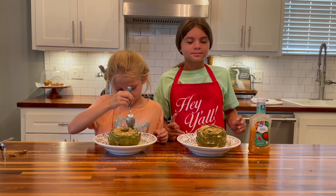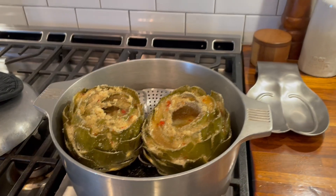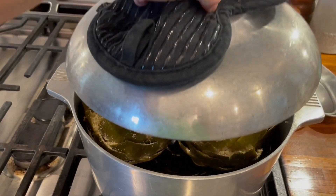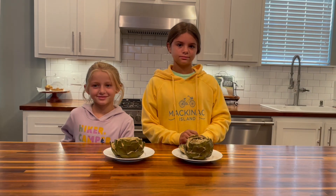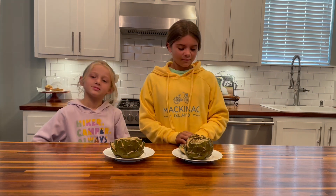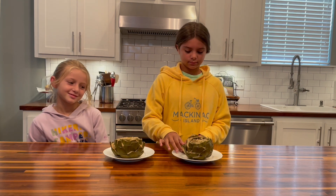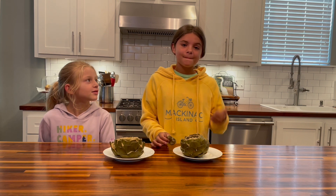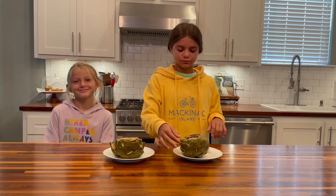Next step — we put it back in the pot to steam again. Our stuffed artichokes are now out of the steamer and they've cooled off slightly. Now it's time to taste, right Courtney? Really good! So now it's time to eat.